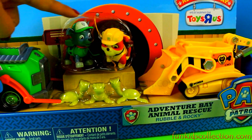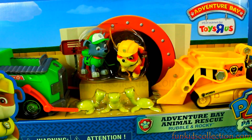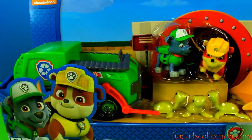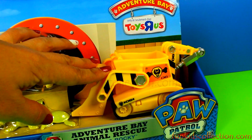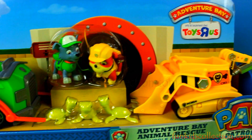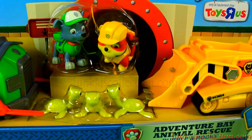This set includes Rubble and Rocky, and also includes their vehicles. This is Rocky's vehicle and this is Rubble's vehicle. Also, this set includes three turtles.